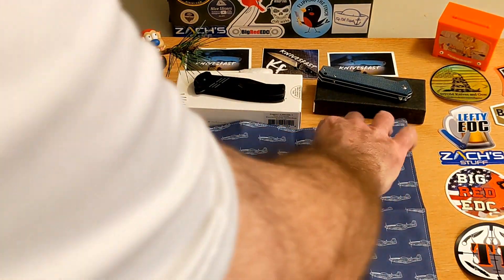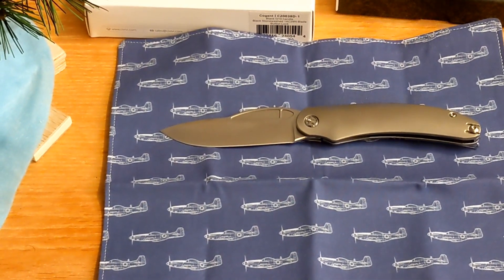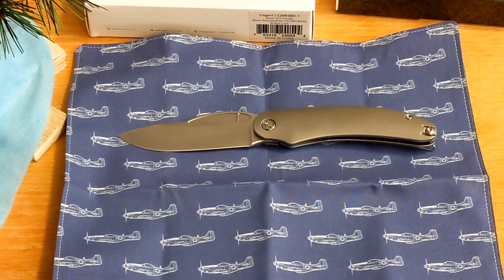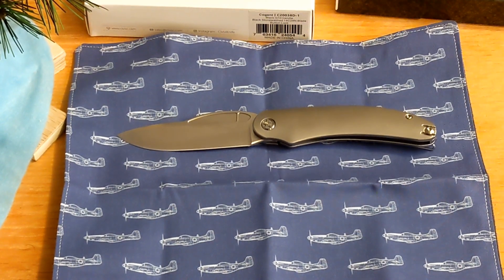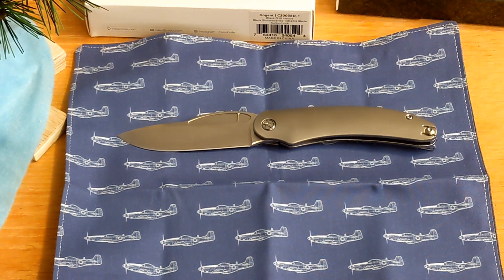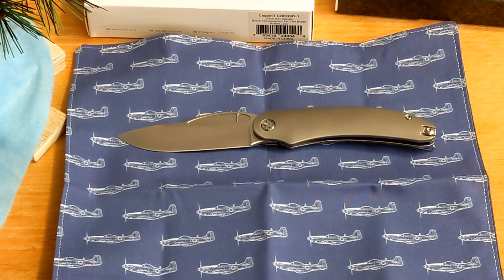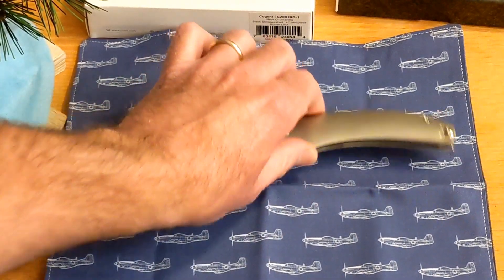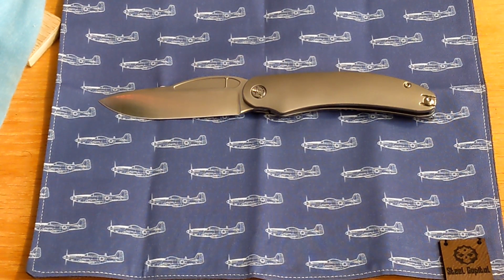We'll put the knife on the hank — oh yeah, check that out! Very, very nice. He is doing a pre-order on these, guys, so you might want to go check on his Instagram. I'll try to have the link in the description. He was doing 25 and I think he still has some left. They're a little more pricey because they're premium materials, but man this feels great. I really dig it — really love his logo, and of course you guys know I love that P51 Mustang.